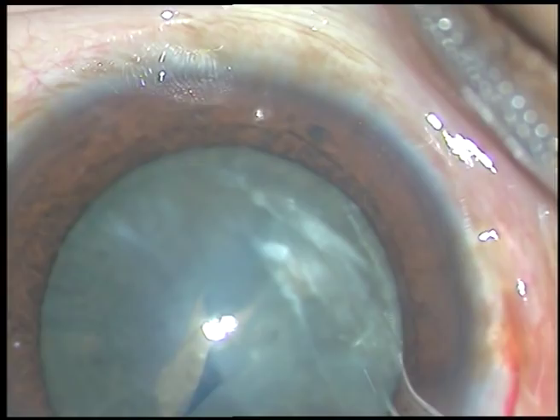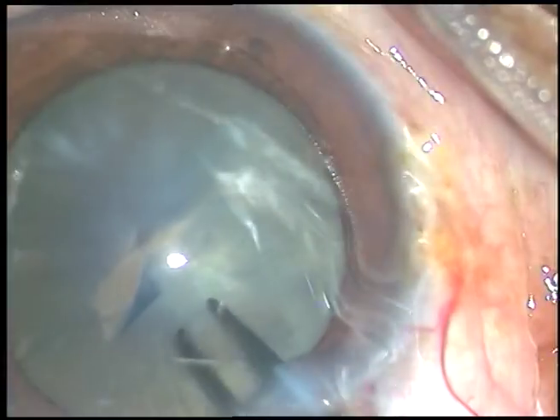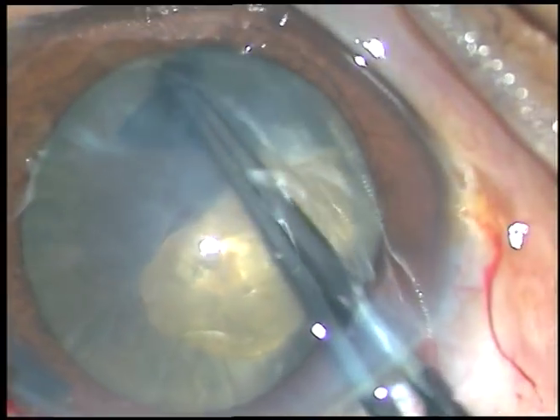However, in this case, I can see that if this size of pupil stays, then I will be able to do an adequate sized rhexis. And here it is.